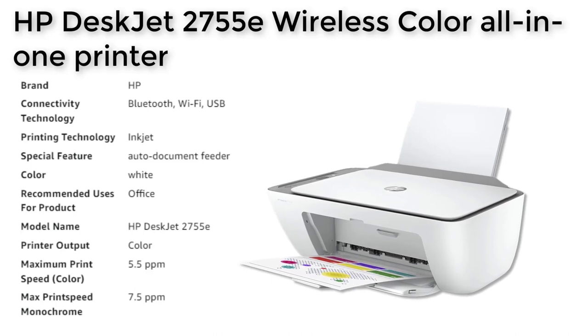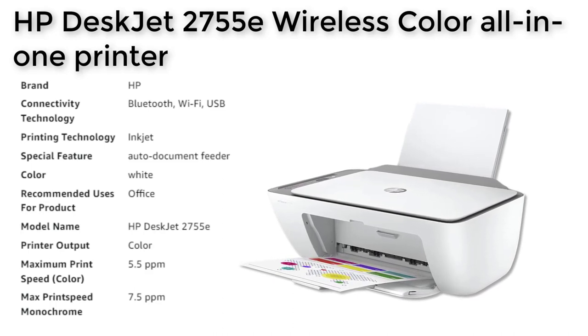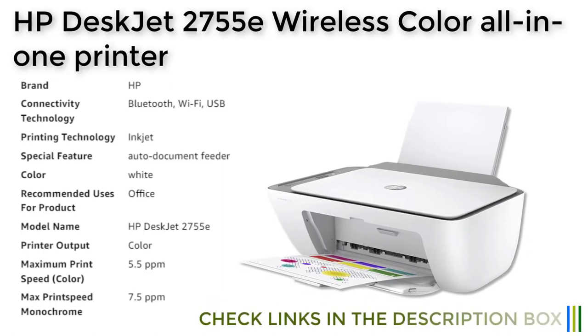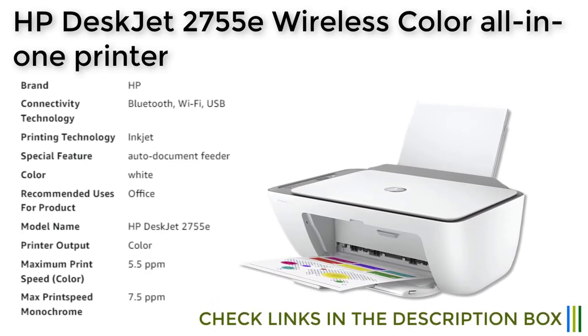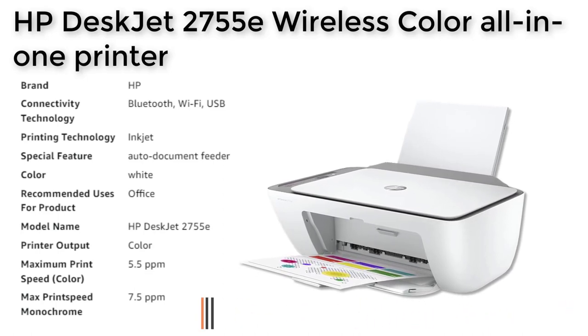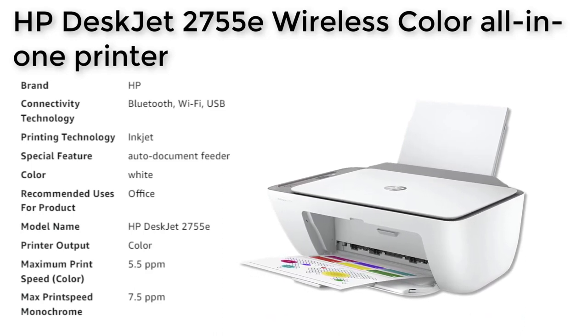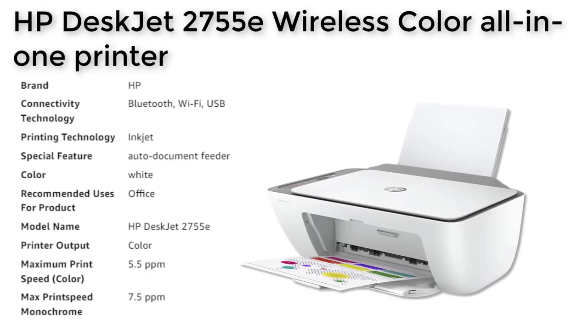The HP Smart App makes it easy to set up the printer on any device, and you can print, scan, and copy from your phone from wherever you are. With dual-band Wi-Fi, you can get a better range and more reliable connections. The printer is dynamic security enabled, which means it will only work with original HP ink for the life of the printer. Overall, the HP DeskJet 2755E is a great choice for those who need a reliable printer for basic color printing needs.